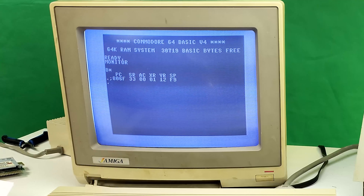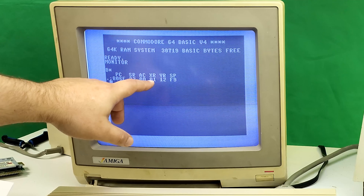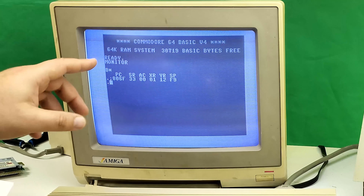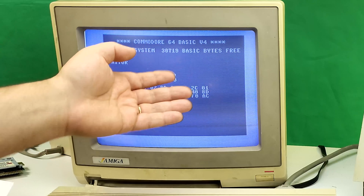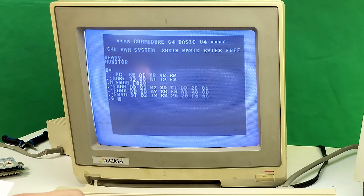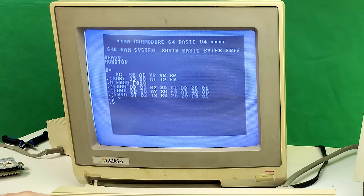The first thing we'll show off is the system monitor, which you invoke by simply typing MONITOR. There you go — you've got your registers: program counter, accumulator, X and Y registers, stack pointer, and SR. If I wanted to display the contents of memory I can hit M and do, say, F000, and that shows me what's currently in memory. If I wanted to run something I could hit G and give it an address, though that would probably just freeze things right now.